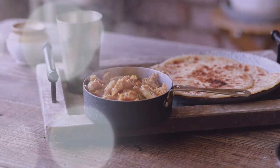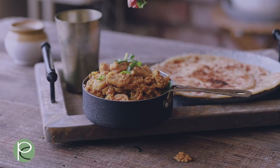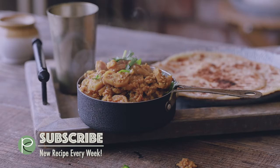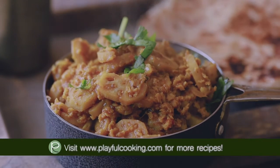As you can see, this is a super quick side dish that pairs very well with paratha. You can add some dal on the side if you like. I hope you enjoyed the video — do give a thumbs up and subscribe. Thank you!